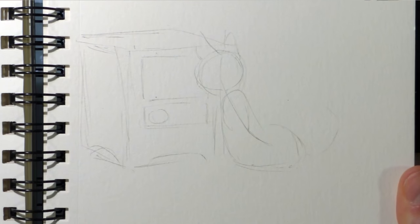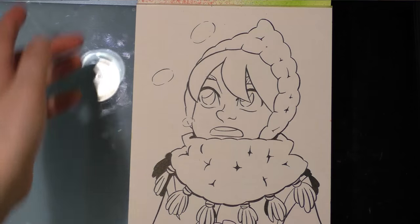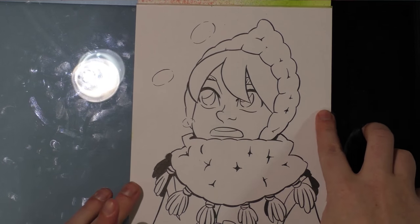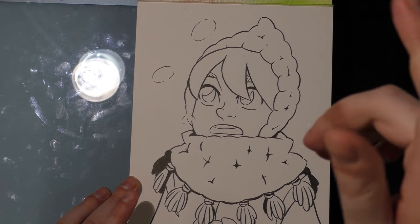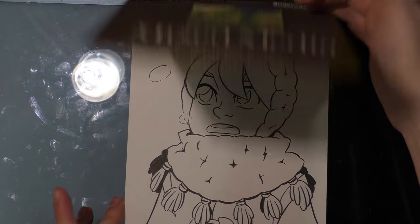And another cute little Kara illustration, a doodle of a key lime pie I enjoyed a few days ago because I love drawing food, a sketch for a thing involving my cat and the space heater, and a Kara doodle that I'm going to do as a marker tutorial — I just need to get around to it.